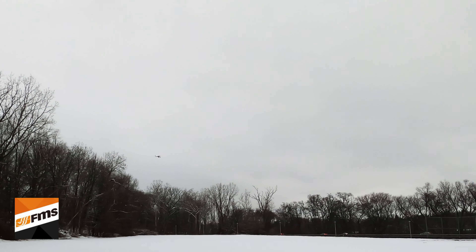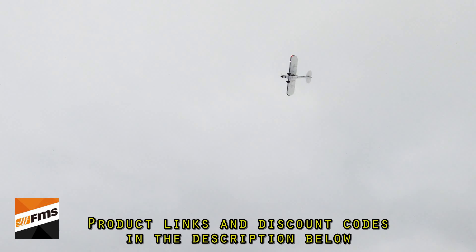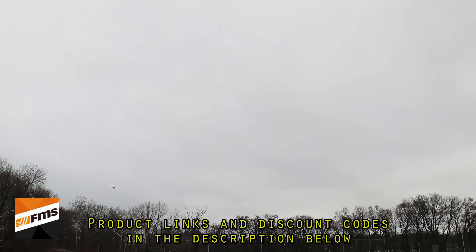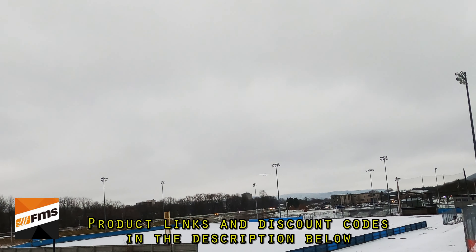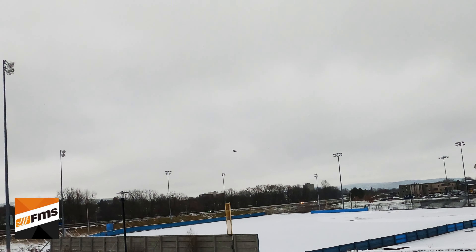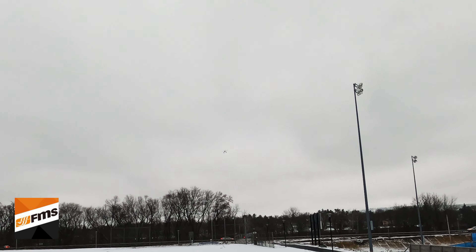Very, very cool airplane. Believe it or not, this thing is $200 for the PNP version. This RTR one I believe is about $269. Like I said, it has the radio, the charger, and the batteries — all I had to add was the four AA batteries for the radio.